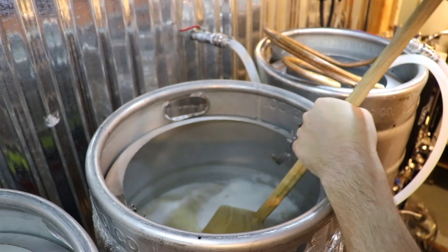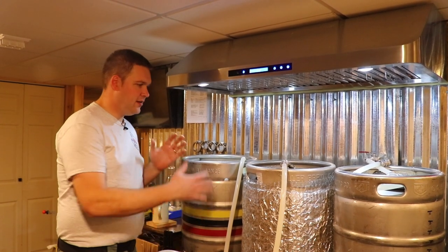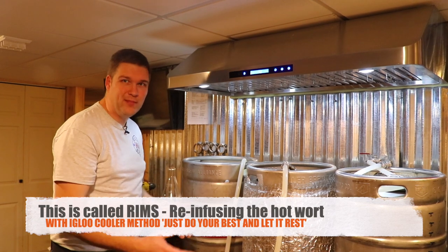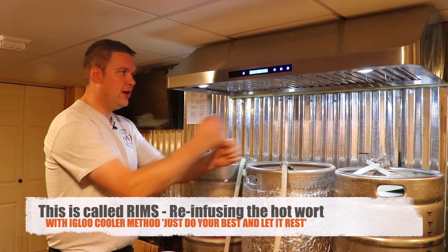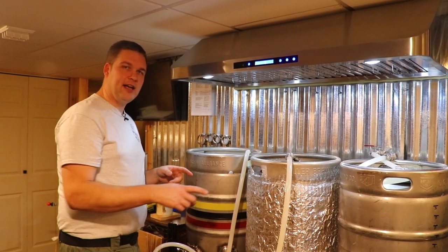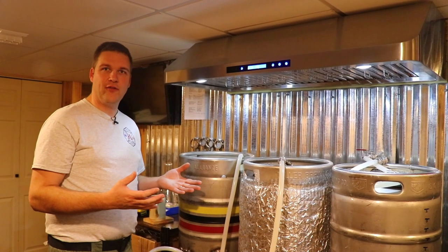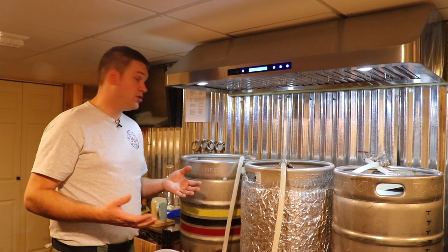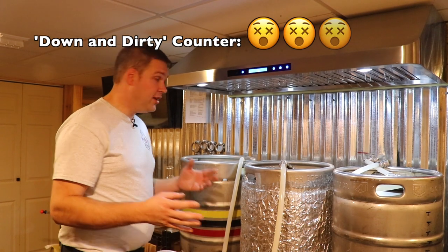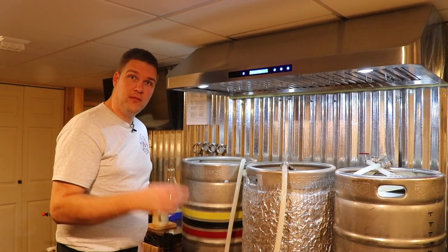Right now we are circulating this hot wort liquid, basically rinsing the grain bed and re-infusing it back in — that's why they call this type of system a RIMS system. If you just had an igloo cooler and stirred it every 20 minutes with the lid on, you wouldn't lose much heat and you'd end up with a decent result. A system like this allows step mashing — changing temperatures for different complexity — but we're using a two-row so a single infusion works fine. All we're doing is keeping this liquid hot by running it through a heating element. We're about halfway through our 60-minute mash.